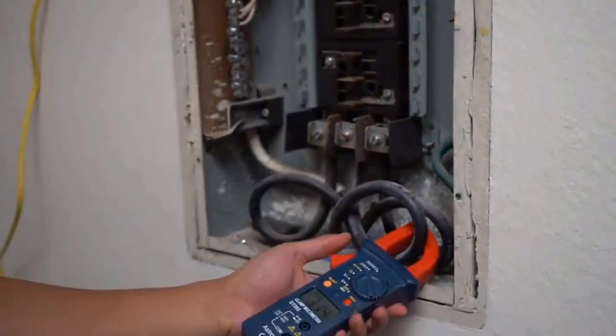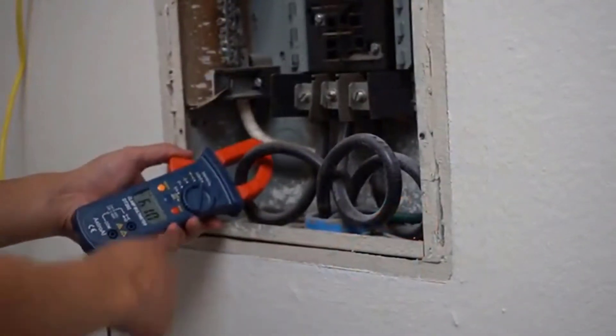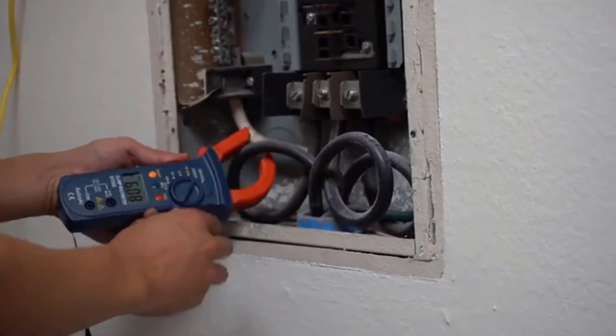The clamp feature on this multimeter allows you to test AC current without needing to physically touch a live wire or conductor for maximum safety.